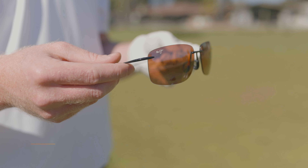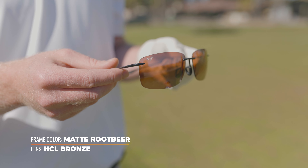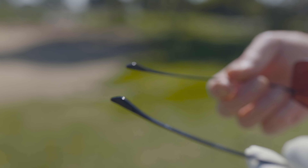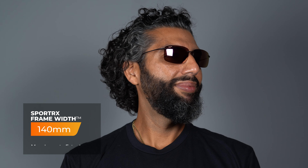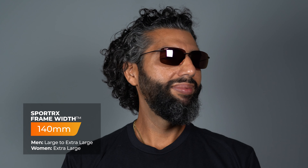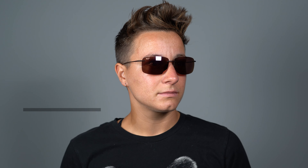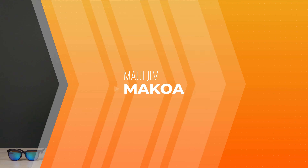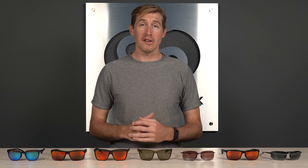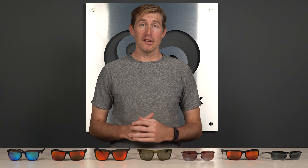Rubberized grip is in the bridge and in the temples, which is really nice — it's going to keep it in place when you're teeing off. You have Grilamid frame construction, which means lightweight and durable, both things mentioned at the start. For lenses, you have polycarbonate, and of course you get their polarized plus two lens tech in every Maui frame. You may have heard that polarized lenses can be a bad thing when you're doing sports because with a lot of polarized lenses you have an issue with depth perception. With Maui Jim's polarized lenses, you actually don't get that, so don't be concerned. Maui Jim polarized lenses are great for golf. Means you don't have to deal with glare, and this frame is going to be highly impact resistant — all around a great frame for the course.